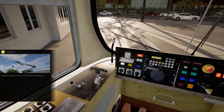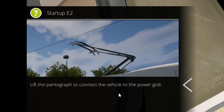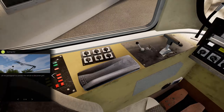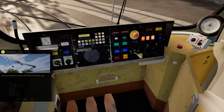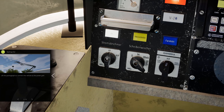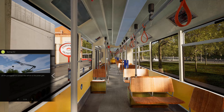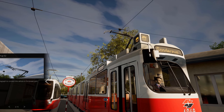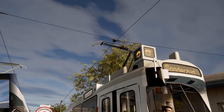What a nasty sound that is. The next step we have to do is to lift the pantograph to connect the vehicle to the power grid. Let me see where the switch for the pantograph is — here it is. Let's switch it. It's now connected.